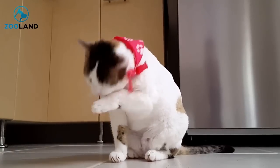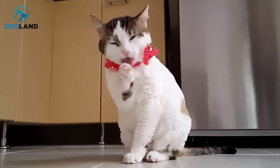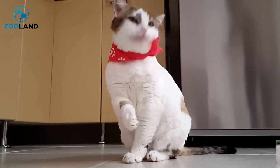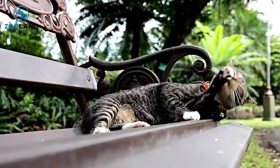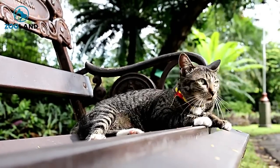Cats are wonderful, but one of the downsides of living with one is that they'll often turn your lovely, expensive furniture into a pile of shredded fabric and wood. They just can't help themselves. It's not that cats want to destroy your possessions — it's just part of their nature to sharpen their claws and keep them in tip-top shape.